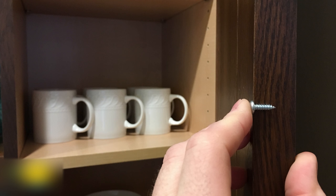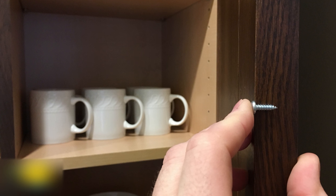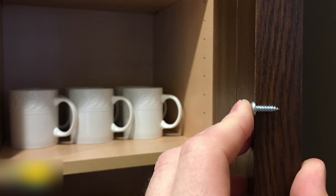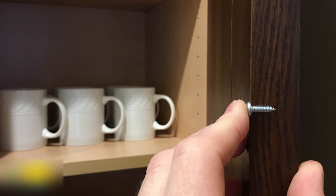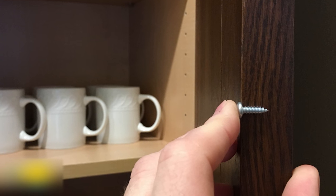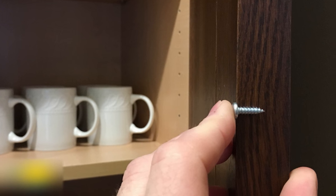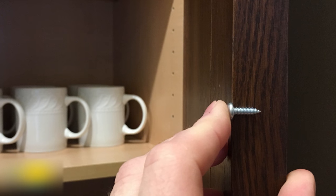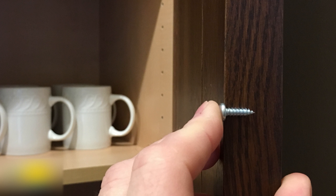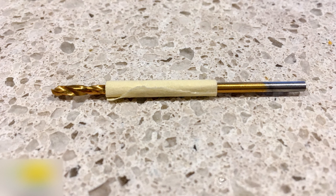Before we get started I want to give you a word of caution. In our cabinet door restraint kits we provide screws that are a half inch in length. Before we start any installation we need to make sure that the screws aren't going to go through whatever it is we're attaching them to — that goes for cabinet doors and cabinet tops or bottoms. All of the material in this video are more than a half inch thick so we're good. It's also a good idea to wrap a piece of masking tape around the drill bit to act as a depth gauge so you don't drill too far.